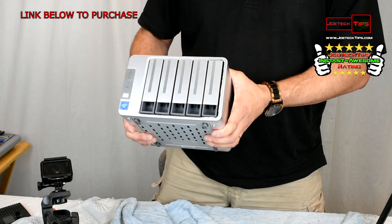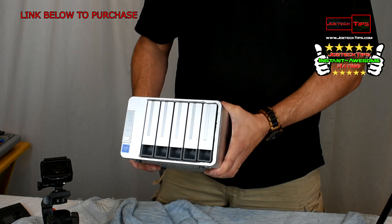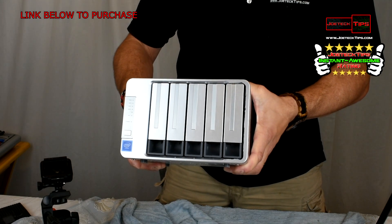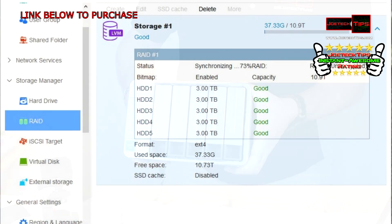I can't believe it — it worked! This is awesome, folks. We have a five-bay NAS for a four-bay price. Let's go set it up now. This is awesome.